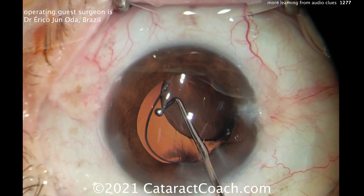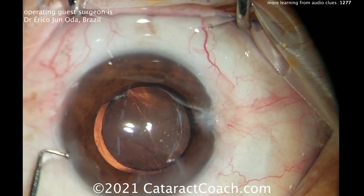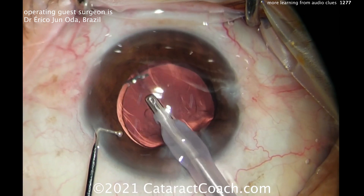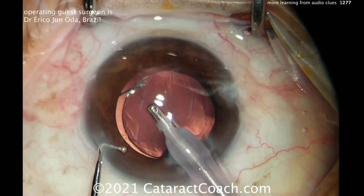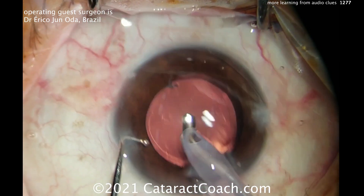At the end here for viscoelastic removal, you're going to have very high vacuum. So listen to the sound now — it's going to be very high vacuum. There's the IA probe, and as you step through the pedal more and more, you're going to hear higher and higher vacuum levels.